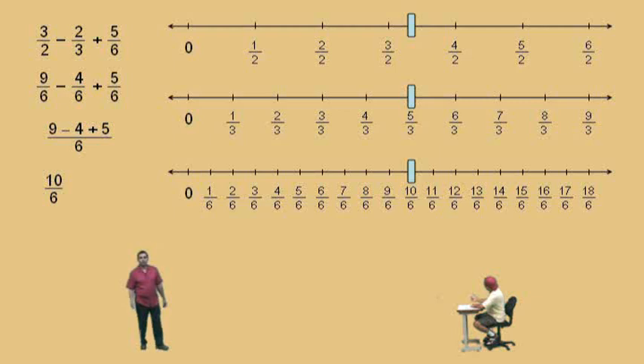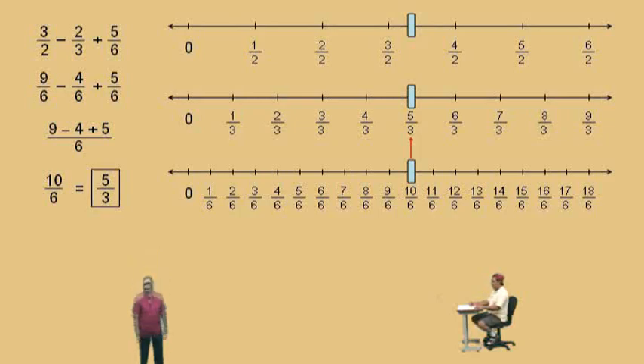Now, look at our number lines. Ten-sixths can actually be written as a fraction with a denominator of three. Ten-sixths is the same as five-thirds — that's called reducing fractions. Our answer is five-thirds as a reduced fraction. Now, that's fine if you have number lines in front of you, but what if you don't? That's why you have to change the denominators using arithmetic, and that's what we're going to cover in our next video. I hope you all come back soon.